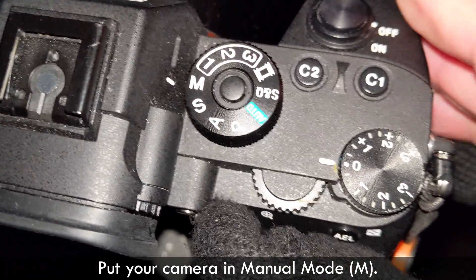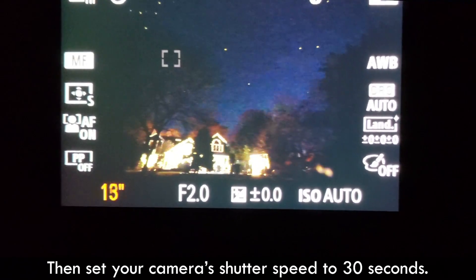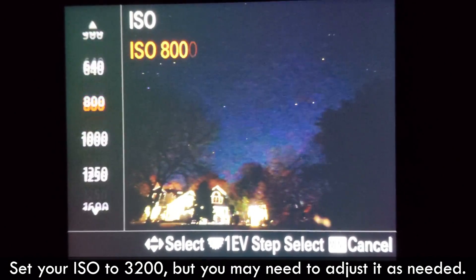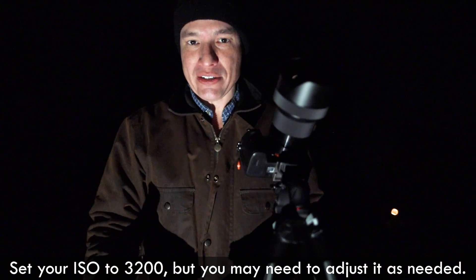Put your camera into manual mode and select that lowest f-stop number, then select a shutter speed of 30 seconds. For the ISO, we're going to start with ISO 3200, but we might adjust that up or down to get the right brightness of the image.